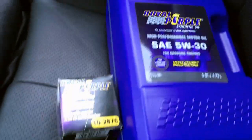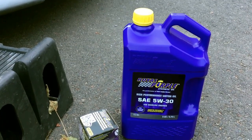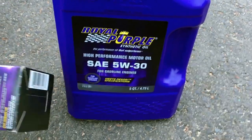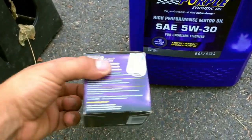Welcome to another episode of Garage 96. Today we're going to be doing an oil change on my G37. The first thing you're going to want to do is check and then buy the right oil. Mine uses 5W30 and I use Royal Purple with a Royal Purple filter as well.